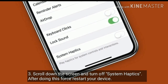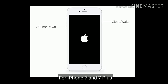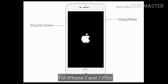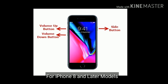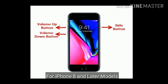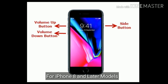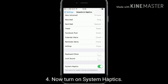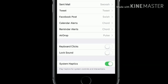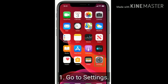After doing this, restart your device. If you are using iPhone 7 and 7 Plus, press and hold the sleep or wake button and volume down button at the same time until you see the Apple logo. If you are using iPhone 8 and later models, quickly press and release the volume up button, then quickly press and release the volume down button, then press and hold the side or power button until you see the Apple logo. Once you force restart your device, turn on system haptics again.